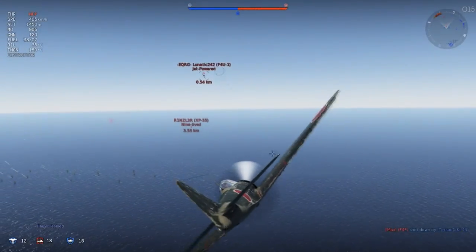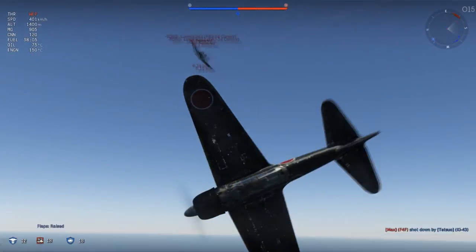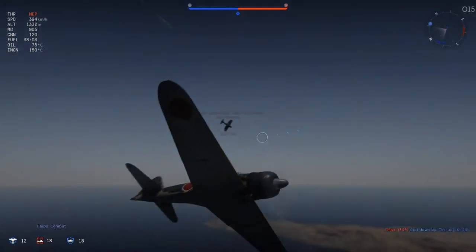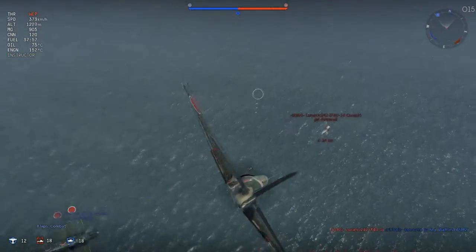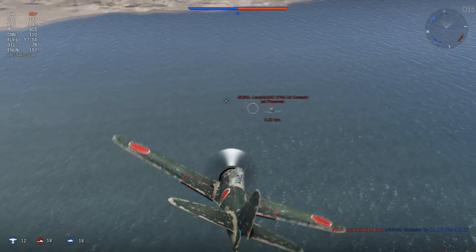Another really good area that these things excel in is the climb rate. They can out-climb American planes pretty quickly, and they're really nice like that just because they're so light. You can get on top of your enemies and dive down on them.